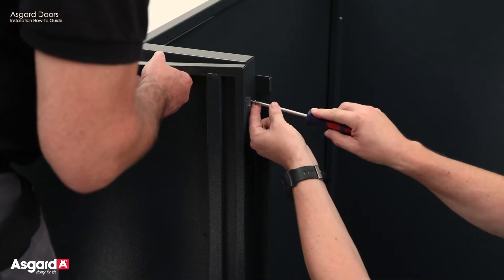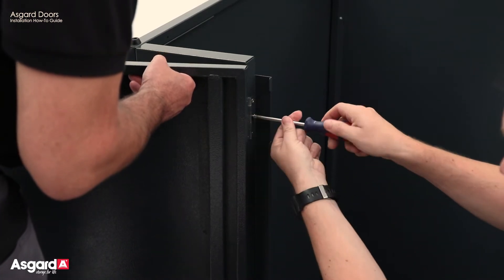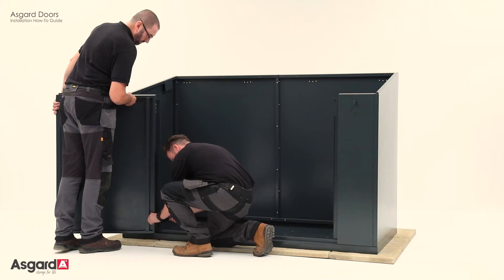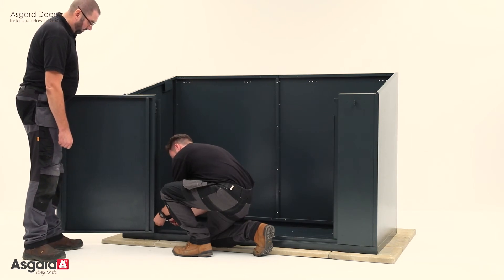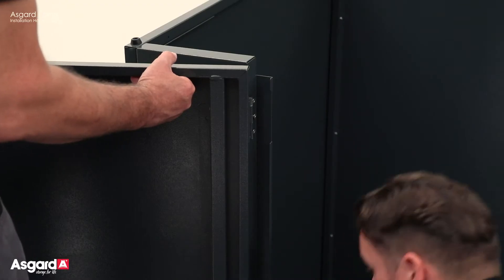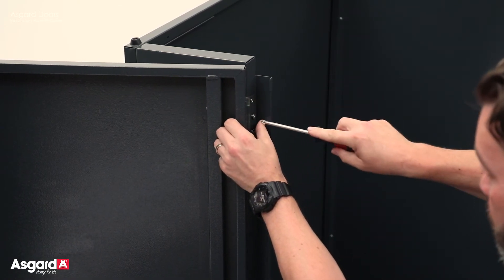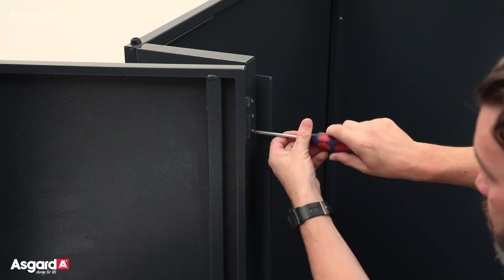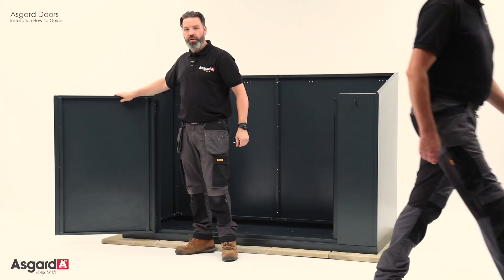Get your first screw lined up and just pop it halfway in. Carry on all the way down, putting them all halfway in so they're all lined up. Then once they're all halfway in, you can tighten them all fully. That's your door fitted.